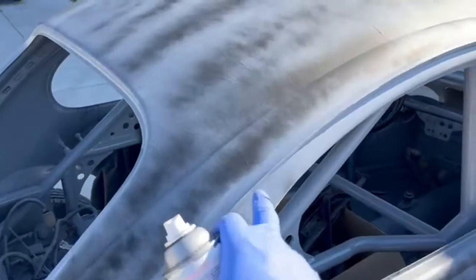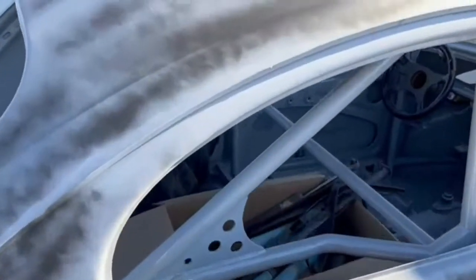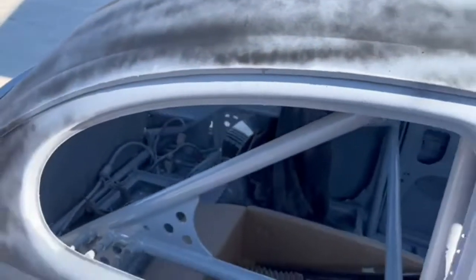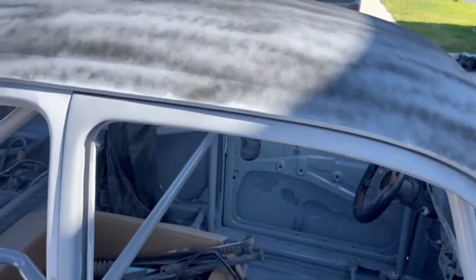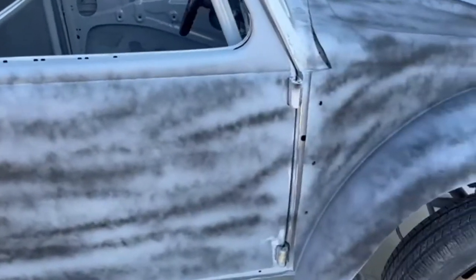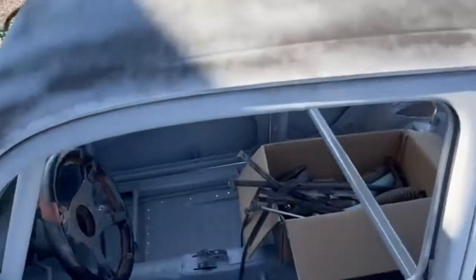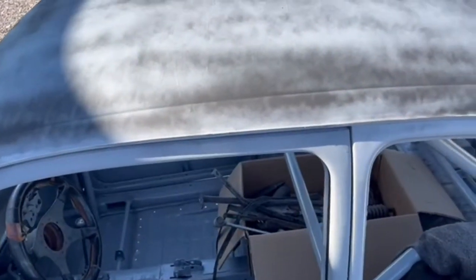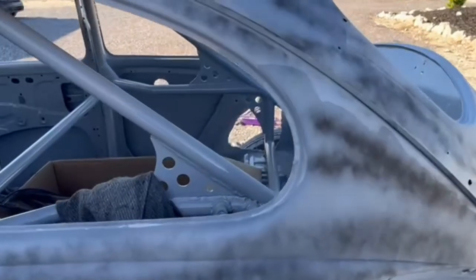I don't worry about these areas too much because I'm gonna hand sand that anyways. I might add some guide coat in there once I get going, but for now we'll just start with this. That's what it looks like — just do a quick grid. The sun's starting to bake right here, and in a few hours it'll come out and bake the whole thing, then we'll get going on sanding it.